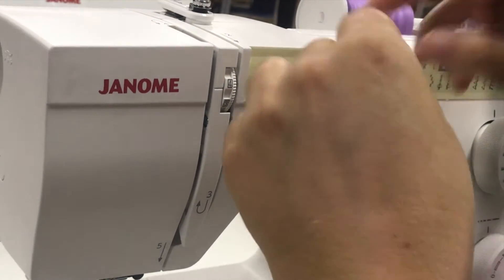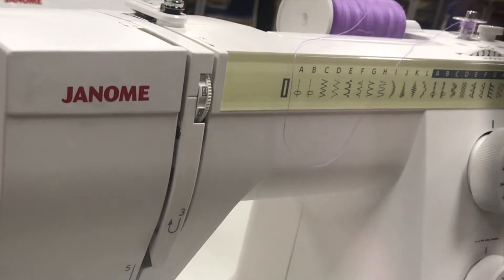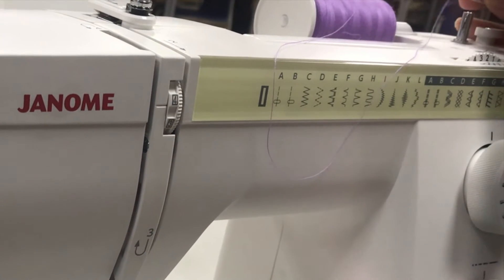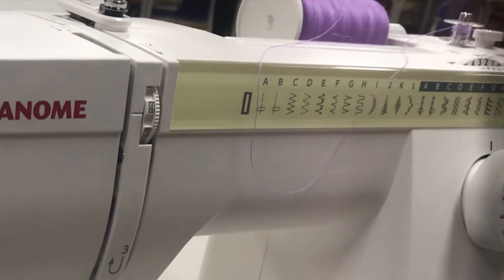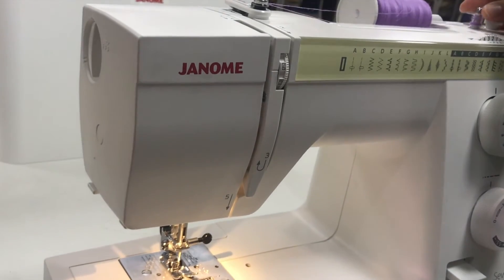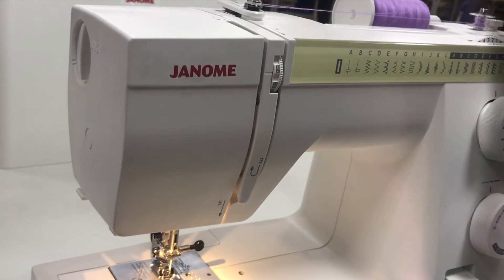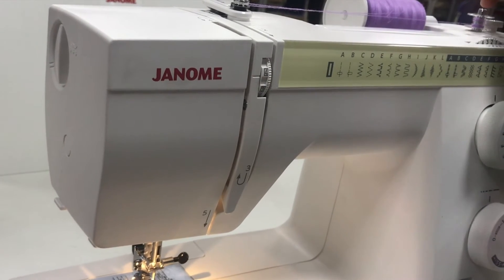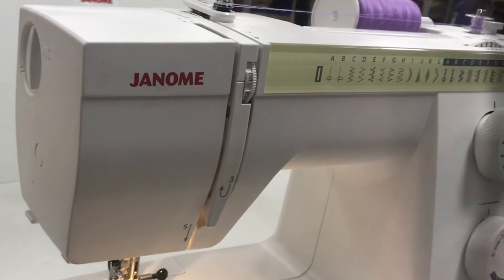Then I'm going to take that excess piece of thread and wrap it around the small silver knob on the other side of the machine. That's going to hold the thread taut as it gets pulled by the machine to wrap around the bobbin. After locking the bobbin in place, I'm able to apply pressure on the foot pedal, which allows the thread to roll around the bobbin and load it up.